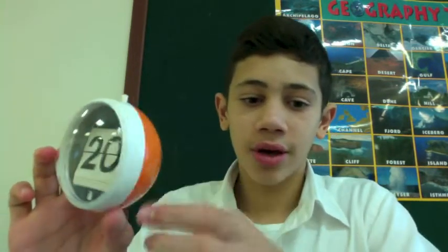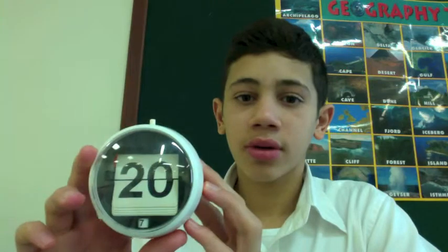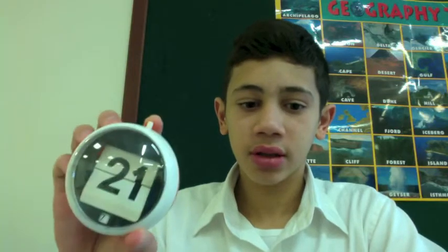Today we are going to review the Dayteller. This is the Dayteller — you see you have two dials up here, one for the day and one for the month down here. To change the one at the top you have a small button up here. It's a bit obvious — just press down and it changes.